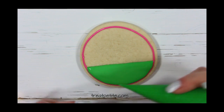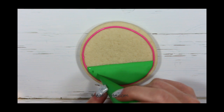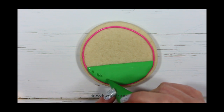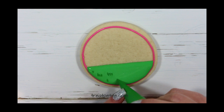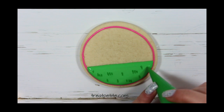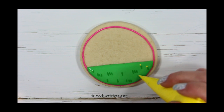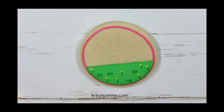While the green is still wet I'm going to use a darker green and add little blades of grass and flower stems. When you pipe wet onto wet all the colors will flatten out together and have a smooth top when dried. Next I'm adding little yellow flowers to the tops of the flower stems.